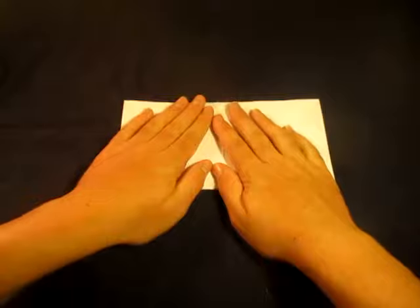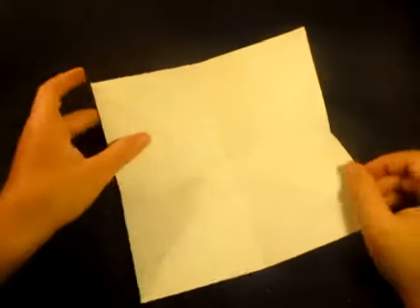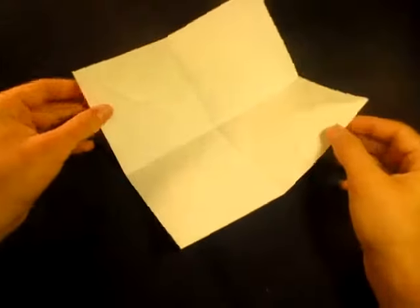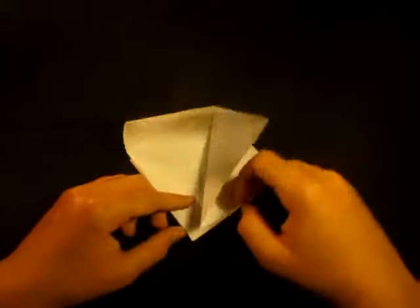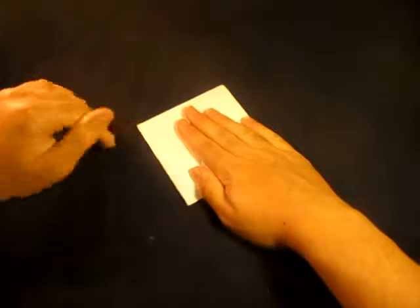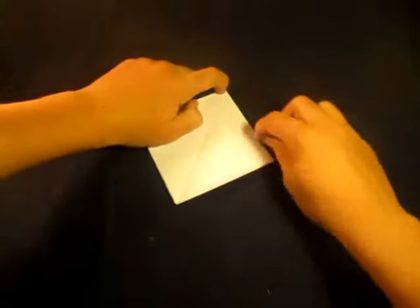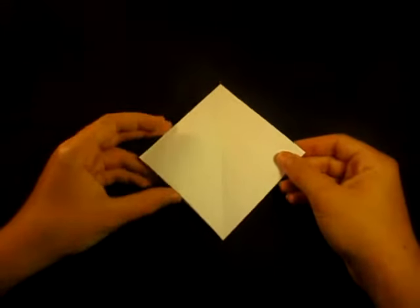Now fold in half horizontally, unfold, rotate 90 degrees, and fold in half the other way horizontally. I'm going nice and slow so you guys can follow along. Now take these two corners and fold them down to the bottom corner — bring the two sides down to that point, hold them down and squash here. Smooth everything out and here we have the square base, also known as the preliminary base.